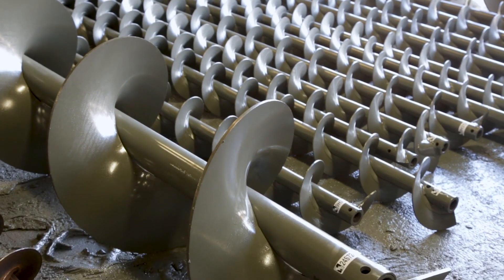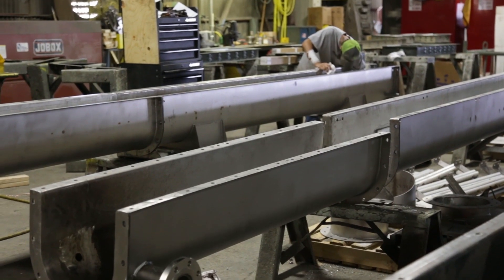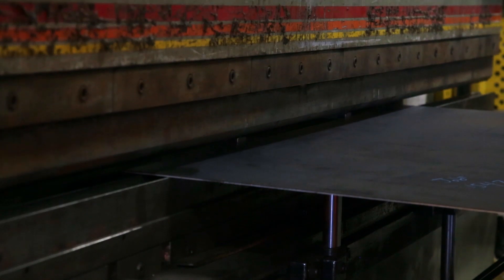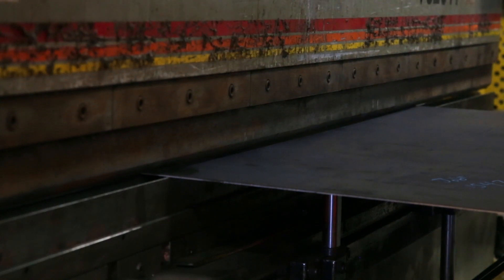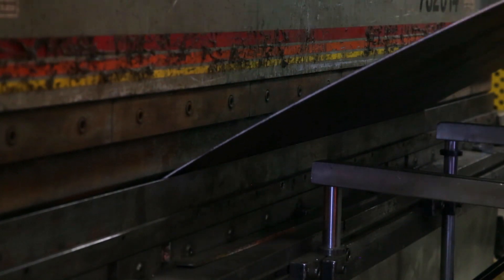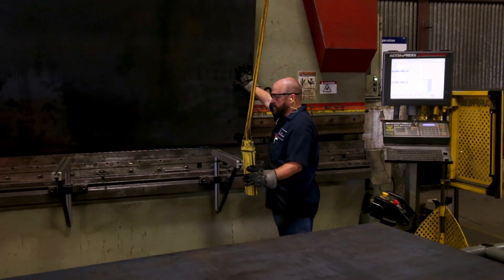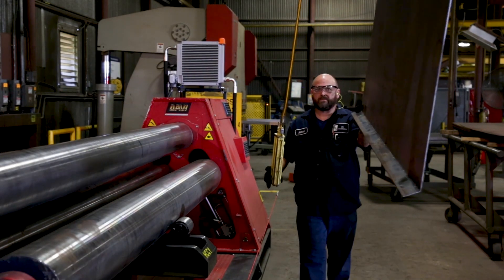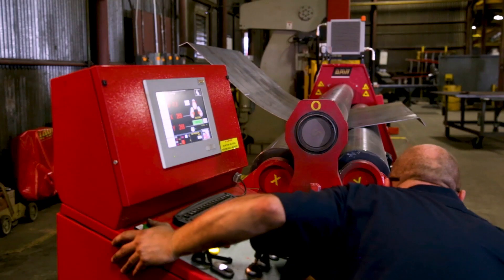Then it goes to a cleaning, straightening, and painting process. Troughs are basically sheet metal — we either bring the material in cut to size, or we shear it to size, and then we form the flanges if it's a form-flange trough in our CNC brake press. Then they go over to our rolls and they're rolled to an exact dimension.